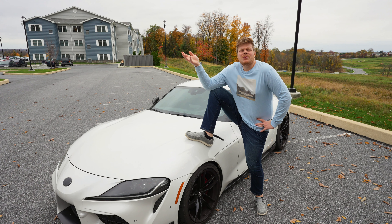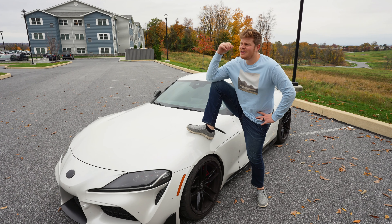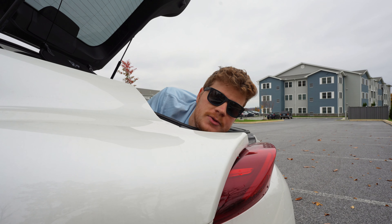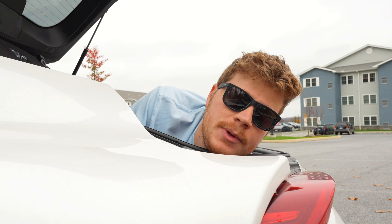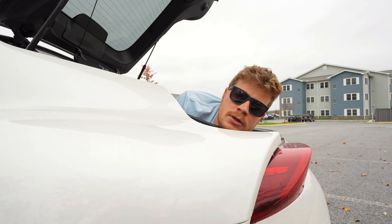I hate how everyone automatically assumes I'm compensating for something — I mean, I am. And I hate that everyone in their EcoBoost Mustang, Nissan Altima, Jeep Wrangler, Type R, F-150, G37, BRZ, WRX, MX-5, GTI, TT, and so on wants to race me. Leave me alone.